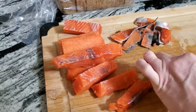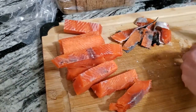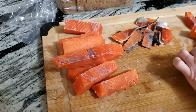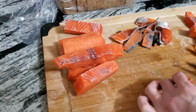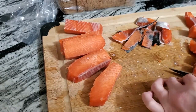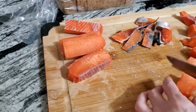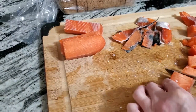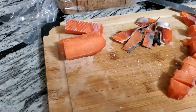Just cut these up into bite-size pieces. This is totally optional — if you don't like fish you don't have to put fish in. You can just put the shellfish in, or whatever you prefer. Okay, continue to do that and I'll be back.